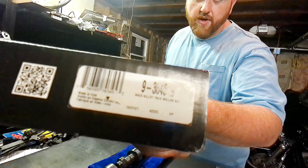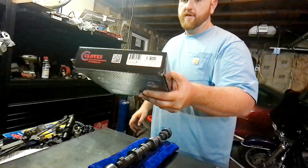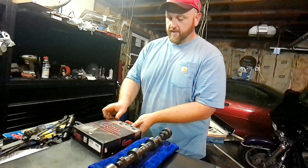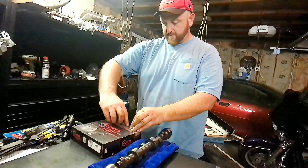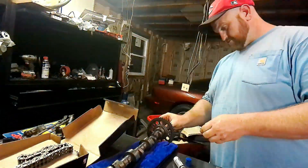Alright guys, so for this build we're going to be using the Cloyes Race Billet True Roller set with the Iwis chain.